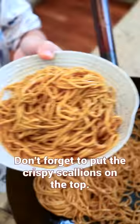You just made a classic Shanghai scallion oil noodles. Simple, but has the best flavor.